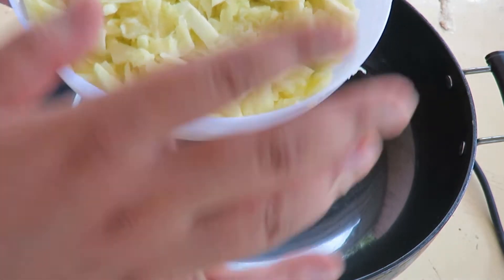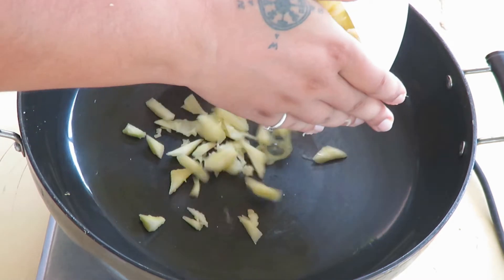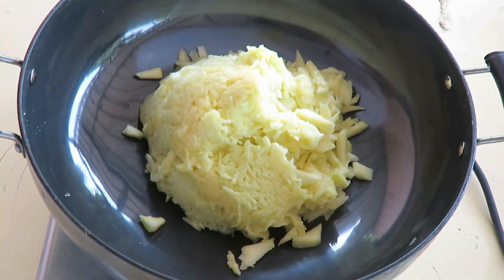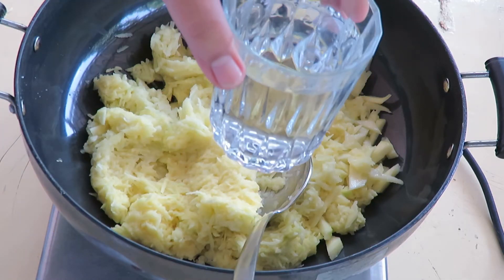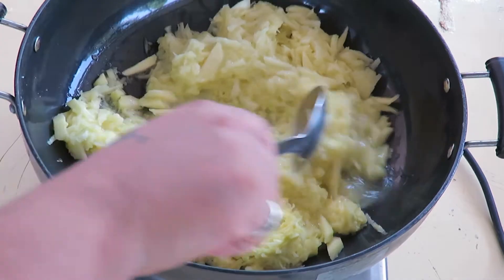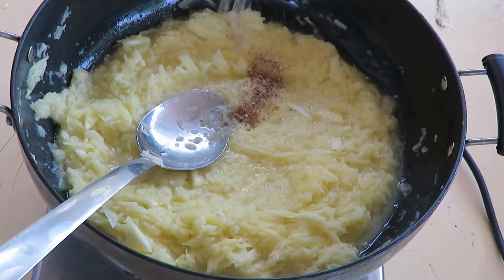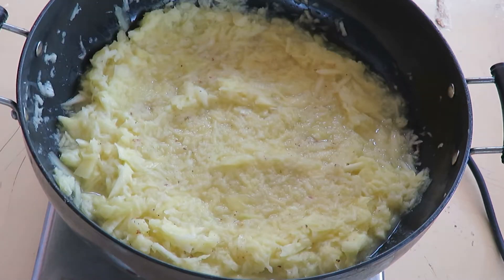I have a wok here which is nice and warm. I'm going to add the mango and 250 ml of water, give it a mix, then add one teaspoon of cardamom powder. We're going to let the mango cook for another 10 to 15 minutes.